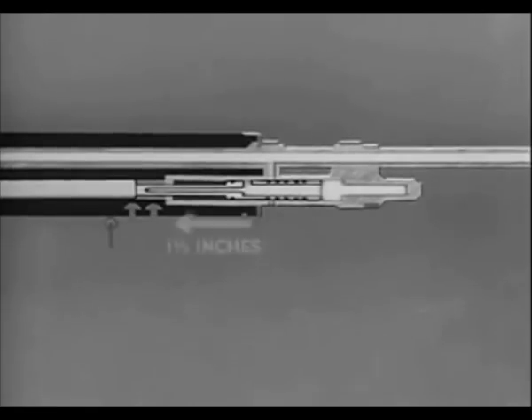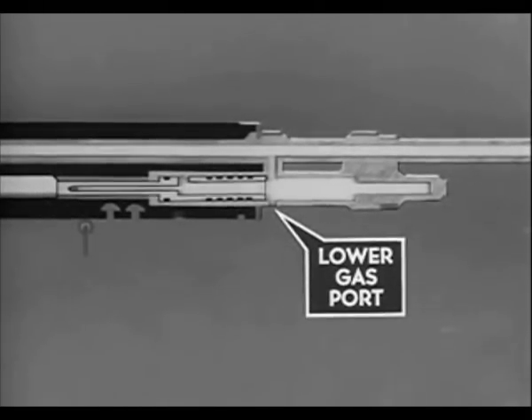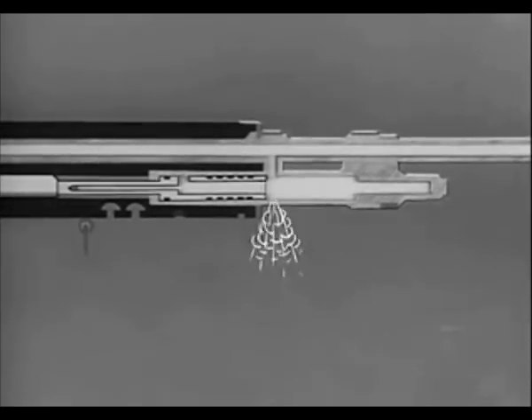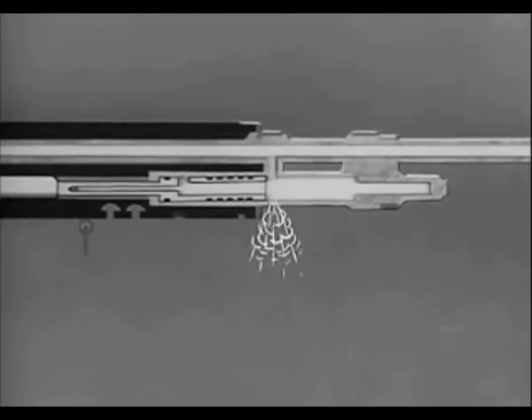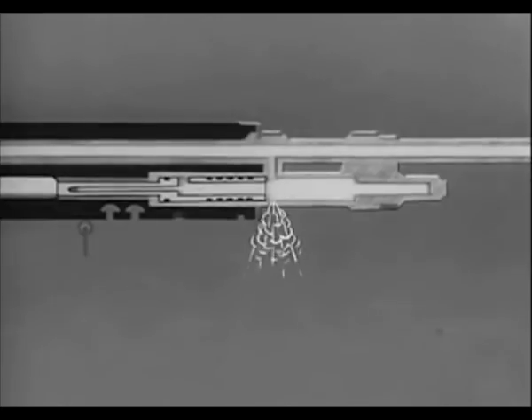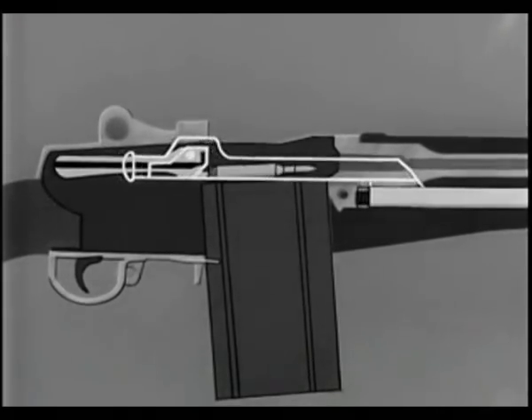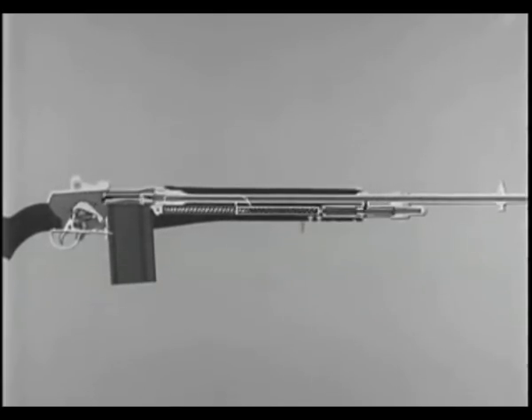The pressure exerted against the piston drives it to the rear one and one half inches. As the piston clears the lower gas port in the gas cylinder, the gas pressure instantly vents to the open air, removing all driving force from the piston. During the one and one half inch movement of the piston rearward, the piston is forcing the operating rod to the rear. After completion of piston travel, the force of inertia causes the operating rod to continue to the rear until the termination of recoil. Recoil ends when the shoulder of the operating rod contacts the front end of the receiver. The operating rod spring now expands and forces the operating rod forward in preparation for firing of the next round. In the forward movement, the front end of the operating rod repositions the gas piston, which comes to rest against the gas cylinder plug.